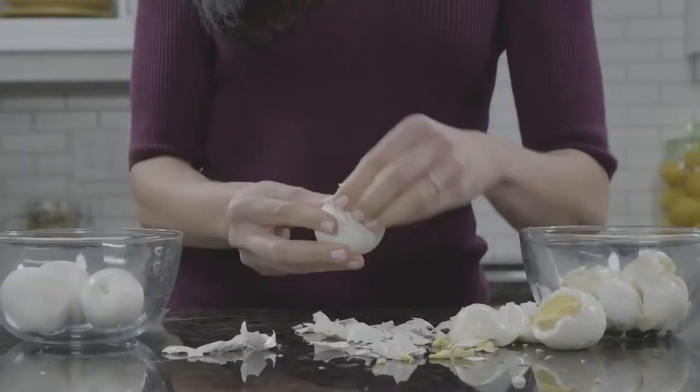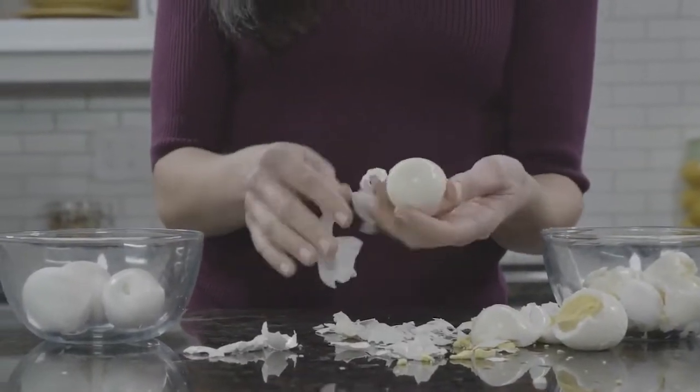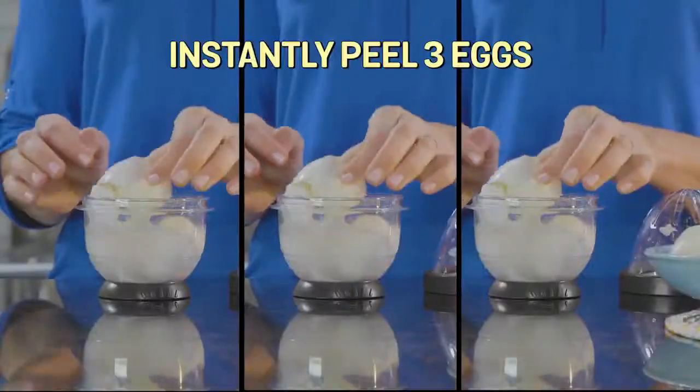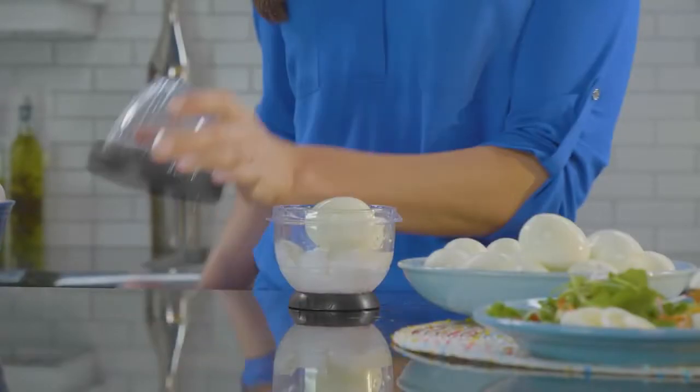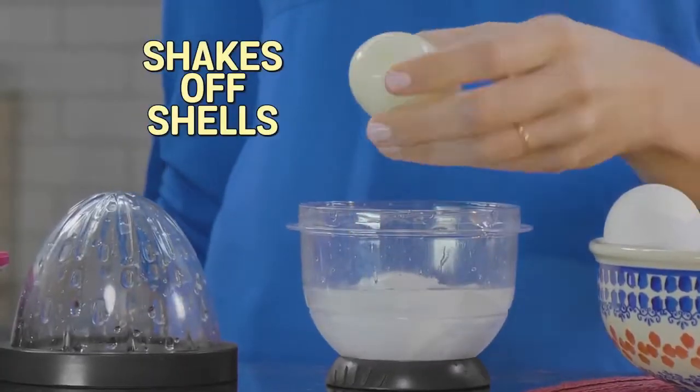Still peeling eggs the old-fashioned way? It takes forever and makes a mess. Now instantly peel up to three eggs with Easy Eggs, the miracle new egg stripper that instantly shakes the shells right off of them.